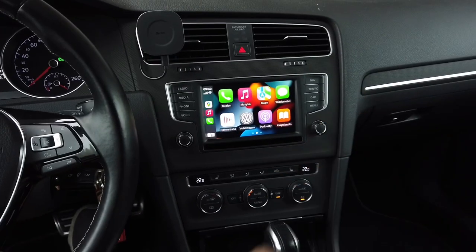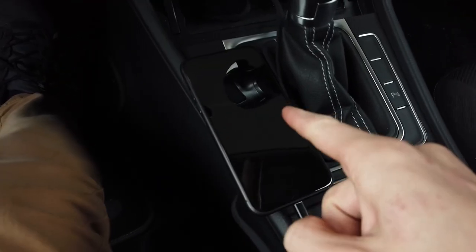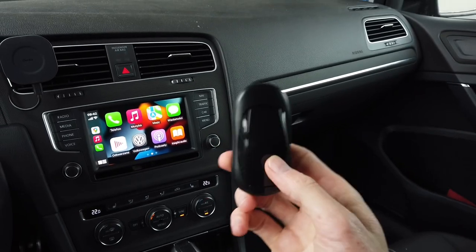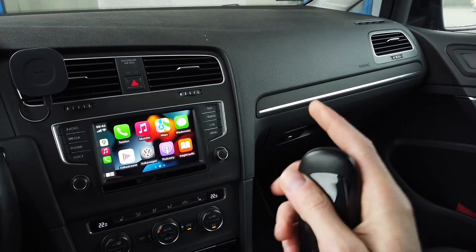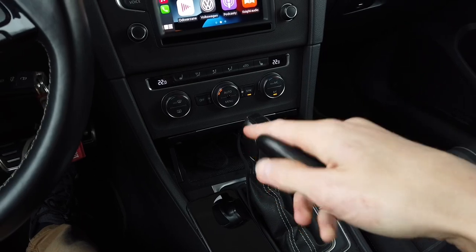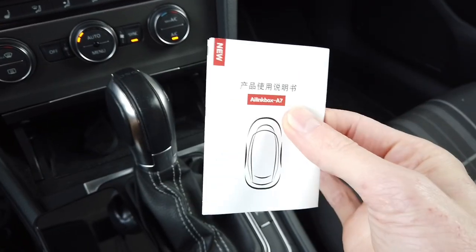Let's connect it to my Golf Mark 7. Right now I have my phone connected through a wired connection, and this is the one required thing for this device to work in your vehicle. This is a wired-to-wireless adapter, so your car needs to already support CarPlay when your phone is connected via USB cable — only then can you use one of these devices.